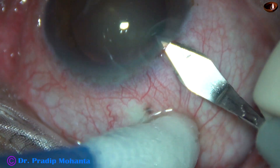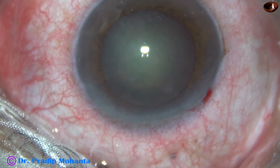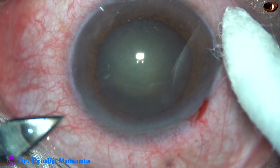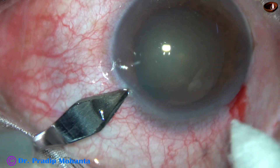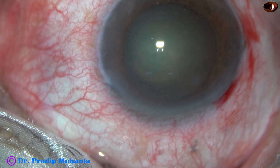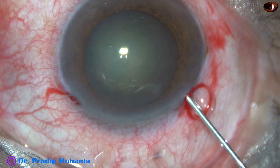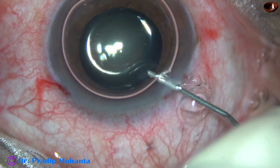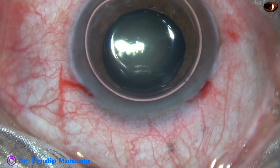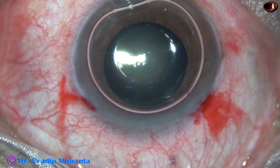This is the main incision with a 2.8 mm steel keratome. A sideport is made on the left side of the main incision, about 3 o'clock hours away — a very small sideport. Now I am going to stain the anterior capsule underneath this air bubble. Here goes the trypan blue dye.